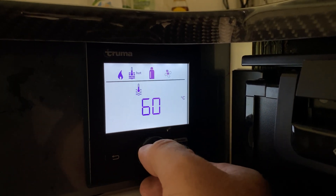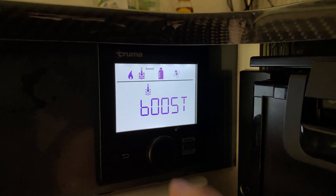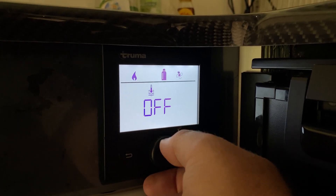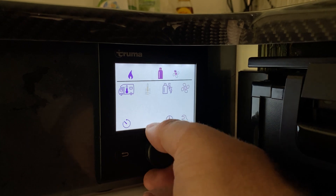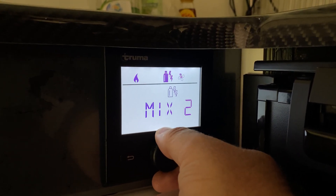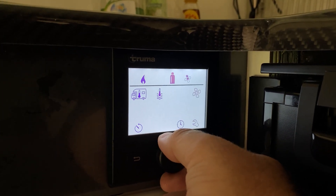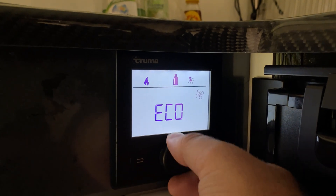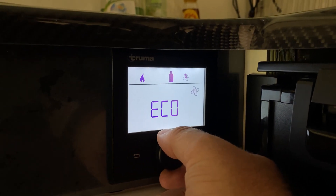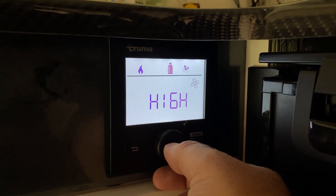This is the hot water system. It's either 60-degree heat or boost — if you put it on boost, it heats the water really quickly, so if you've just pulled up and want hot water fast, choose boost. You can also choose between gas, a mix of power and gas, or electricity to heat the water. We're on gas at the moment. And then finally, the fan — eco mode runs it efficiently, just giving enough heat to keep the place reasonable, or go on high blast to get a lot of heat into the unit.